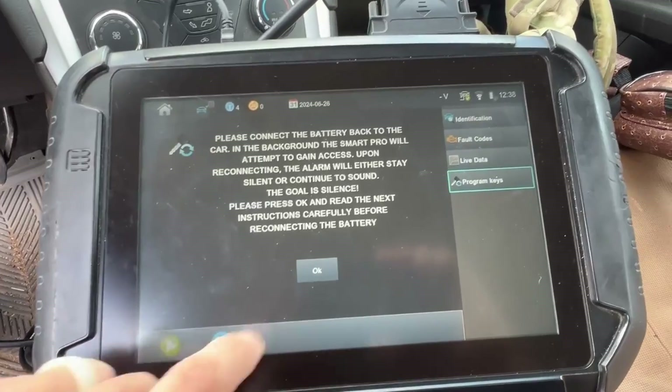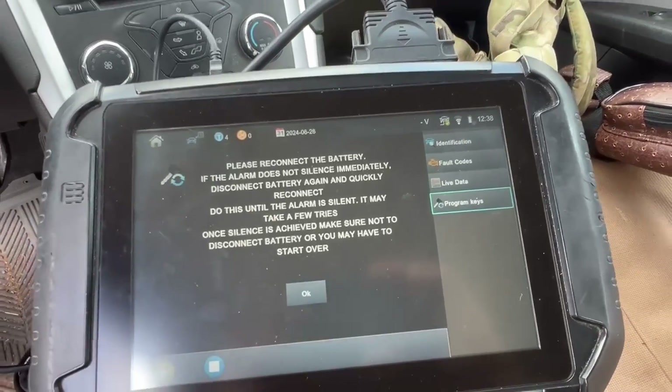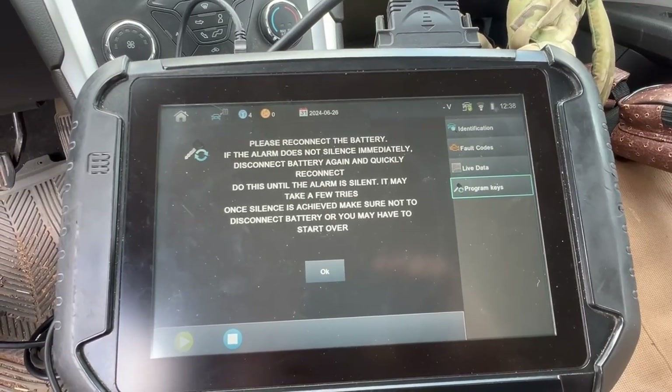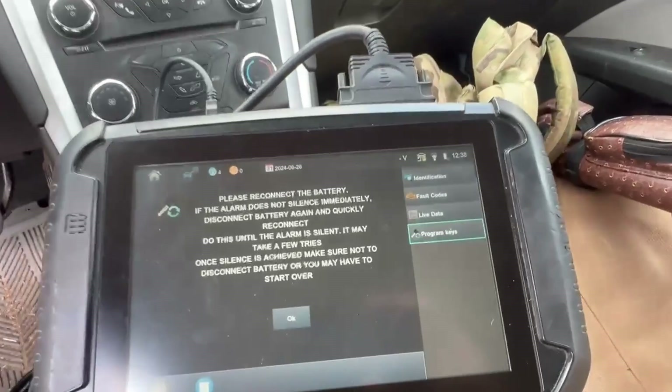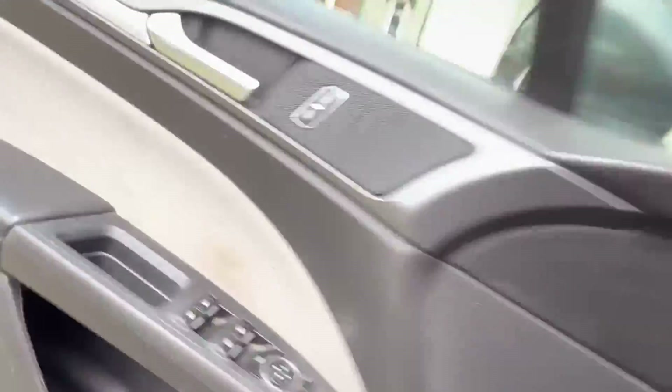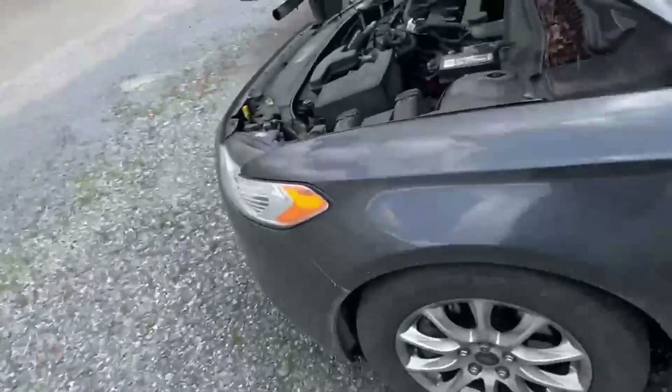This is just our warning screen. Now we're going to reconnect the battery and then hit okay. It may take a few times, so we'll go ahead and reconnect the battery now.